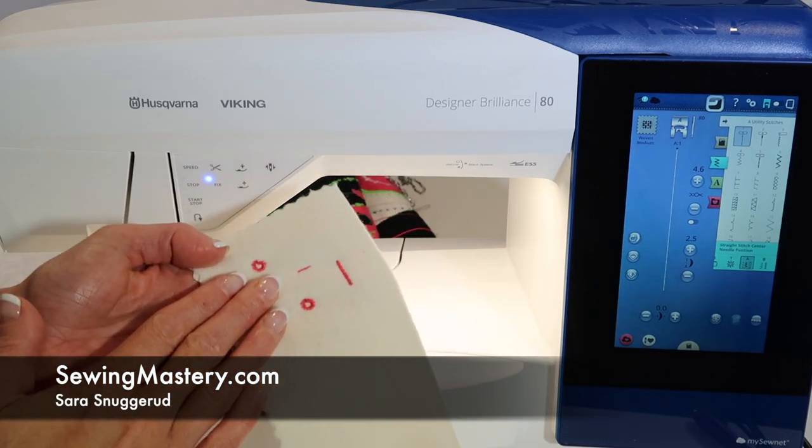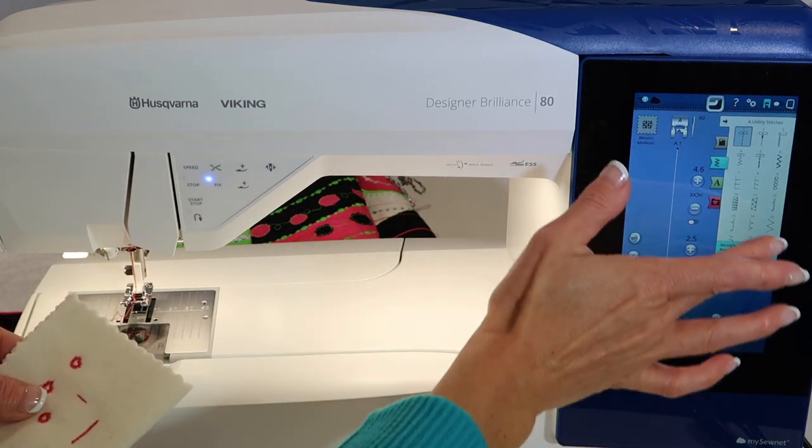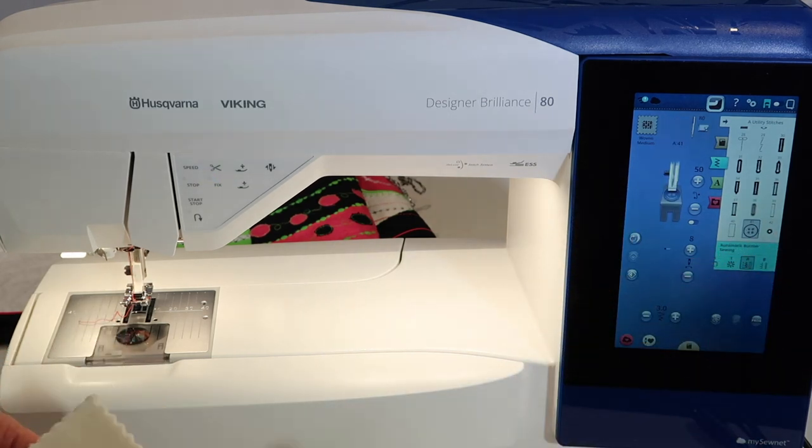Let's talk about the eyelet stitch that's built into the Husqvarna Viking Designer Brilliance 80. It's actually stitch number A42.